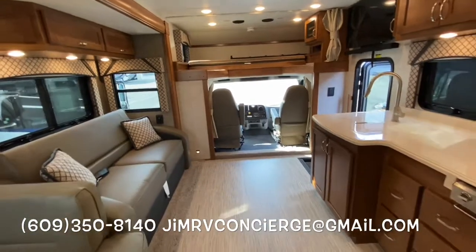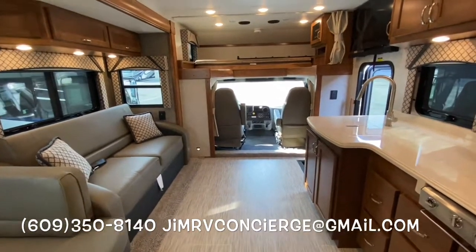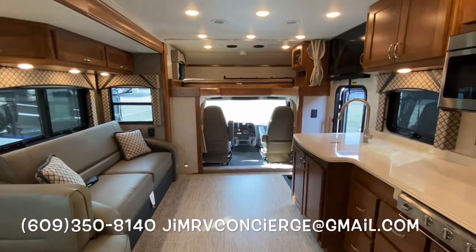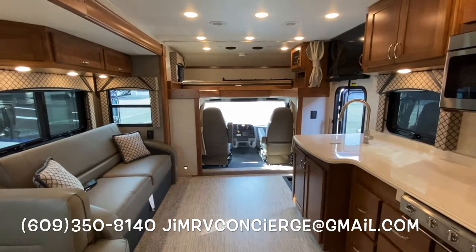Thanks for taking the time to watch this video. If you'd like to know more, please call, text, or email me — the information is right here. I appreciate you taking the time to watch, and stay tuned for more.